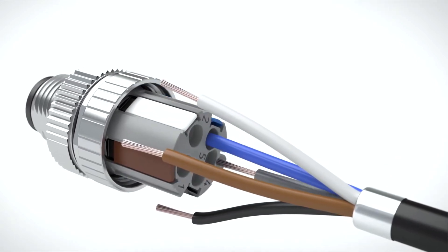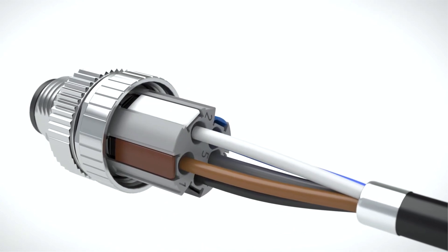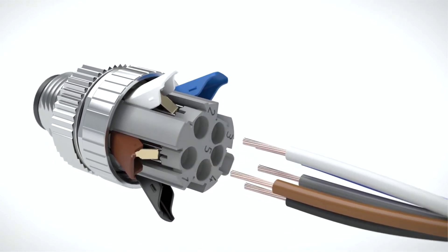By opening the terminal point, you can effortlessly connect Litz wires and conductors with large cross-section or release the conductor.